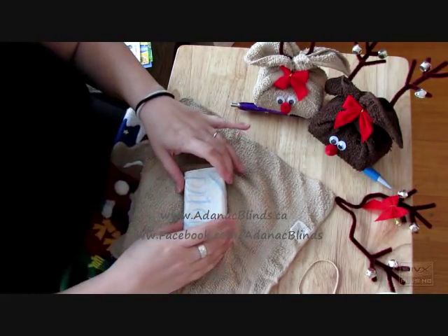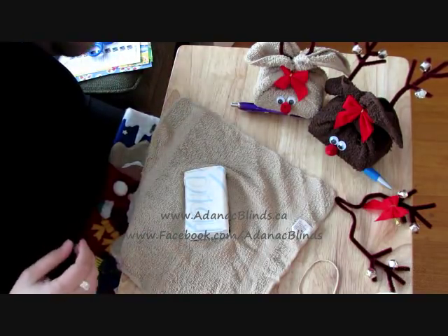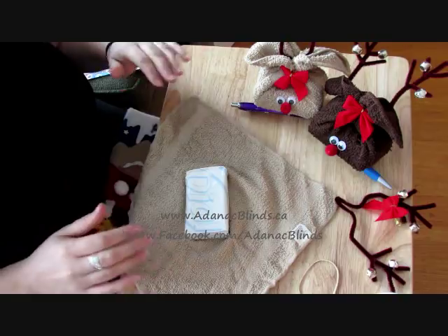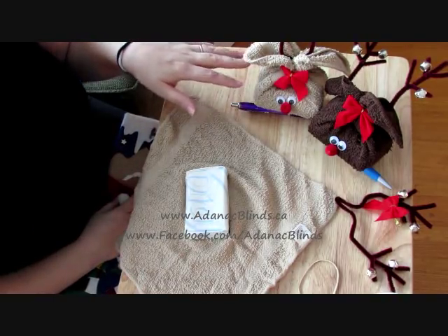Hi, everyone. Here's another Christmas craft that we did this year. I've got a lot of requests on how to do this project. It's the reindeers.